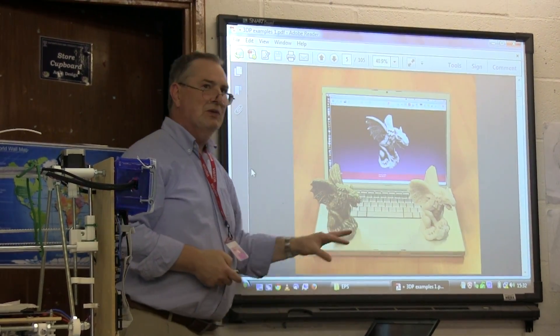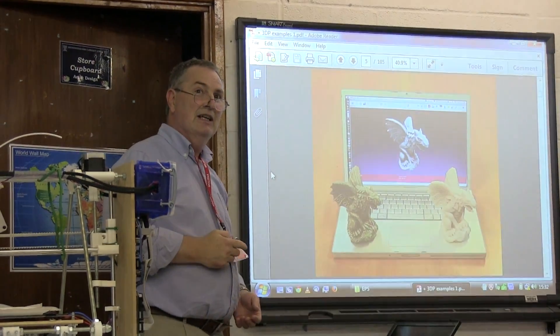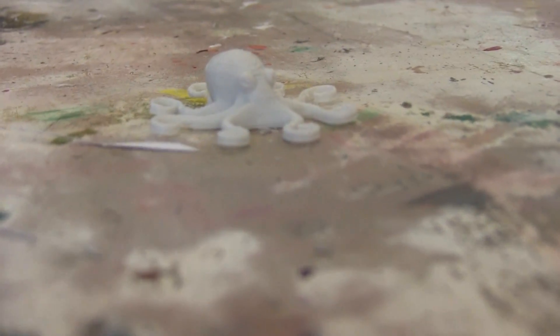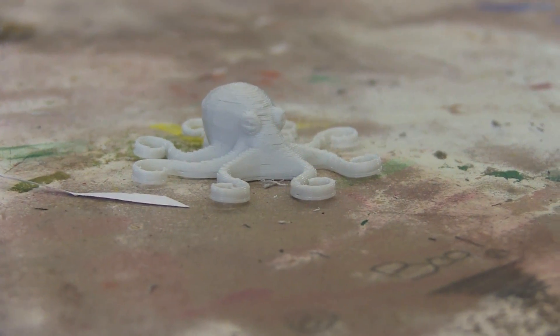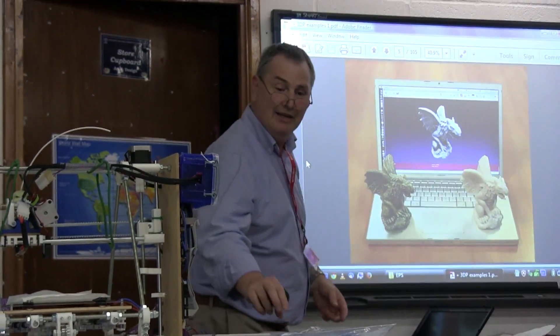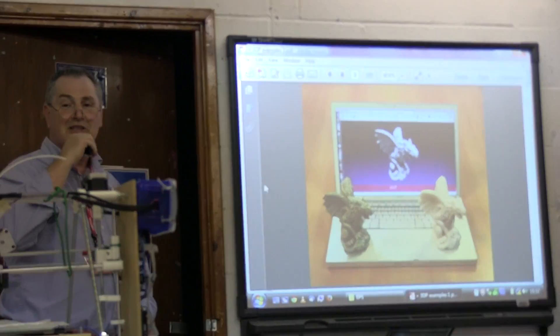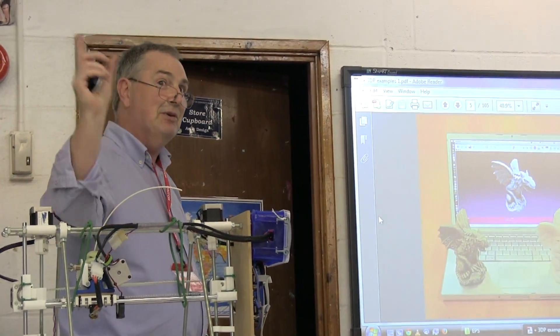You can imagine if you're on a space station and have a problem with some of the systems, someone down on Earth could design or scan the object you need to make a repair with, and you print it on the space station. You don't have to ship up a lot of spare parts — you just keep a stock of plastic and send the design.